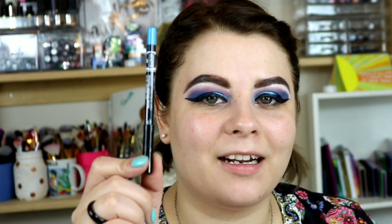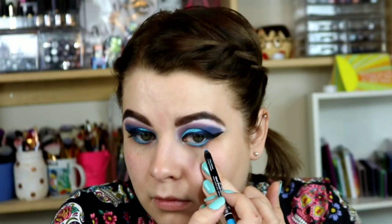Now we're going to do the lower lash line. I'm going to use this eyeliner from Cokie Professionals — their Velvet Smooth eyeliner in Bright Blue — and put this in my waterline, kind of lower than just the waterline. Then I'm going to go into the shade Seafoam from the palette and place that along my lower lash line on a flat definer brush.